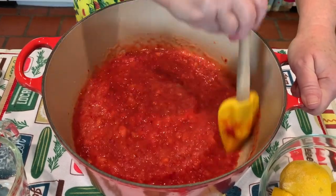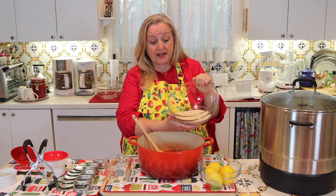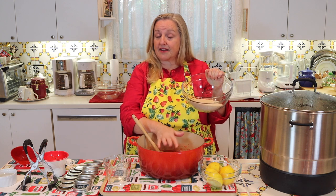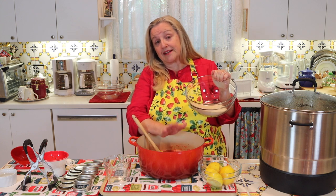Now that we've got the lemon juice mixed in with the strawberries, we're going to add in our sugar for the low sugar version. If you're using monk fruit or something else like that, this is the time you'd stir it in as well. If you've already sweetened your strawberries with liquid stevia and liked the flavor, you can check them again now or add the stevia at this point — it's really up to you.